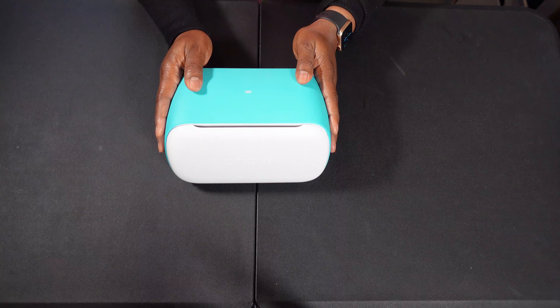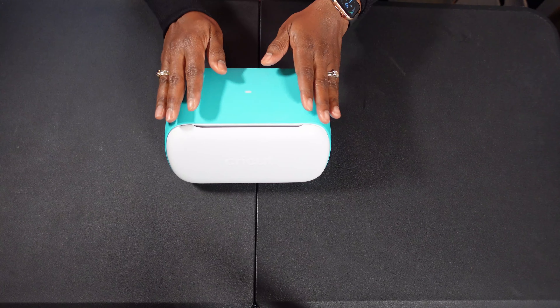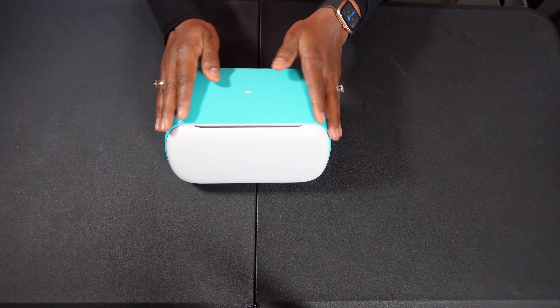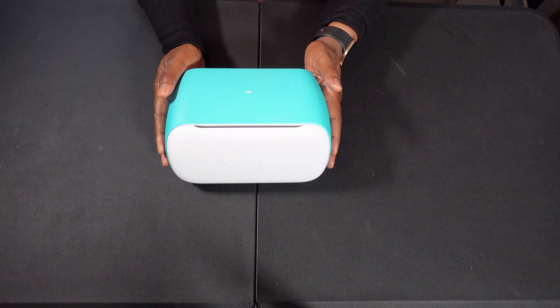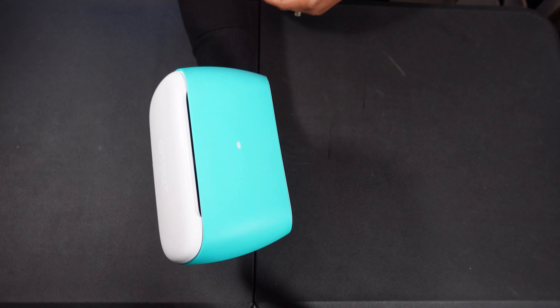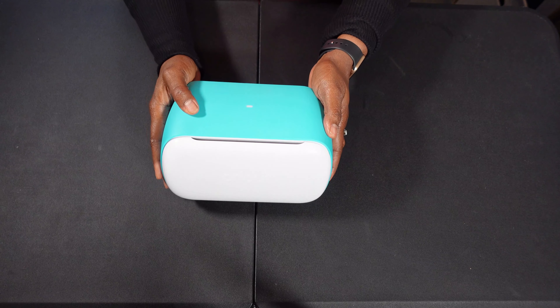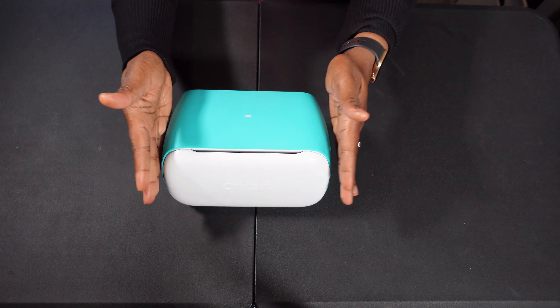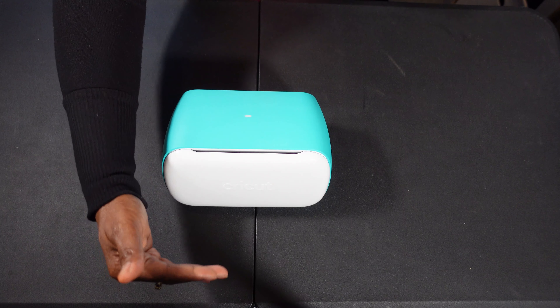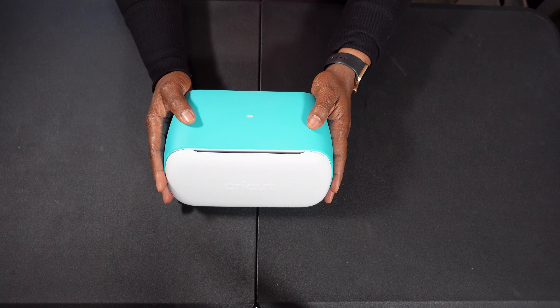This is the Cricut Joy Machine. Lots of Cricut users have the Cricut Explore Air or the Cricut Maker, so this is a nice gift to add to their arsenal because they can take it with them. It is tiny — I can hold it literally in the palm of my hand. It cuts up to 50 materials, only four and a half inches wide, but up to 20 feet long, making it a great addition to the crafting toolkit.